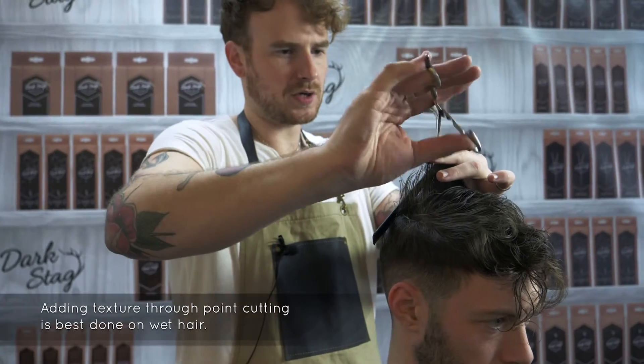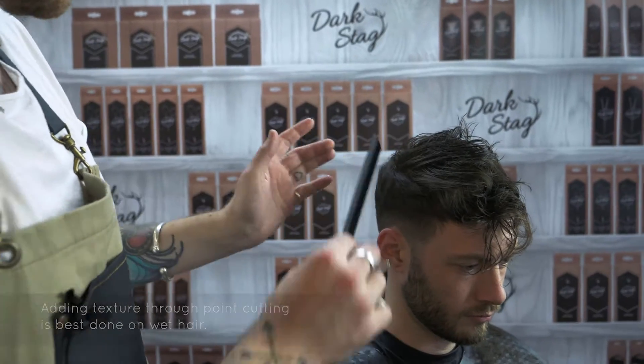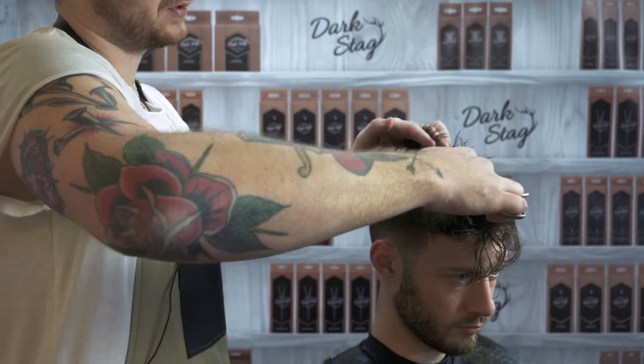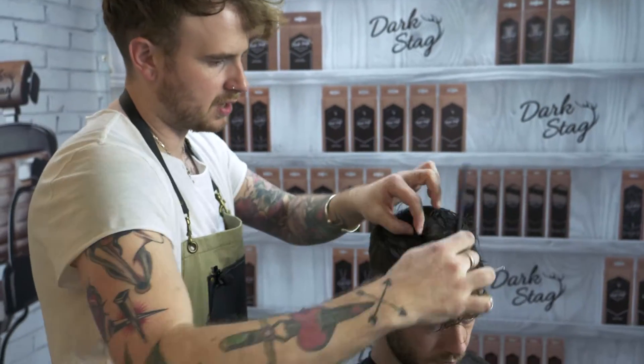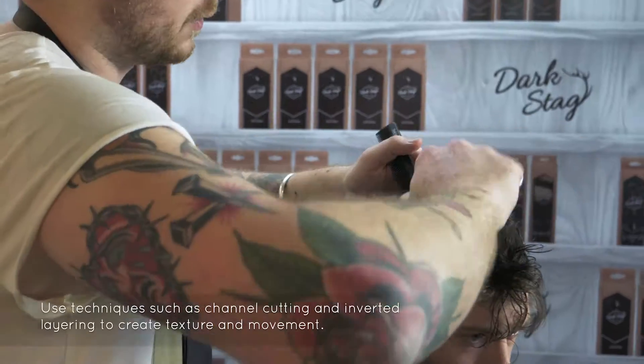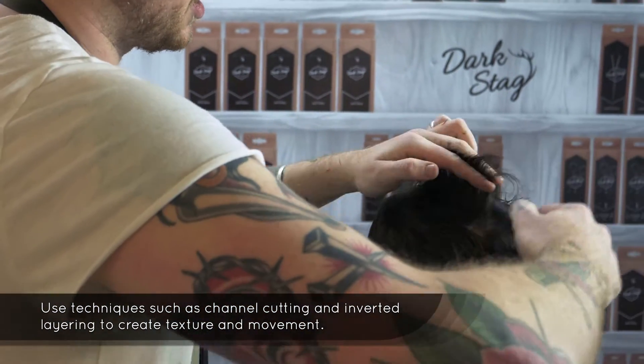We're generally doing it on wet hair. I'm going to move into more of a point cutting technique just through this area because I really want to show off a little bit more of the mixed natural movement in the hair. Obviously once dry we'll do a bit more fine-tuning, personalising and sealing a little bit.